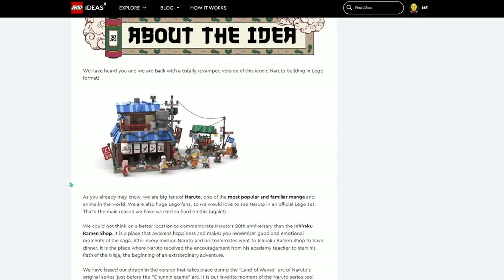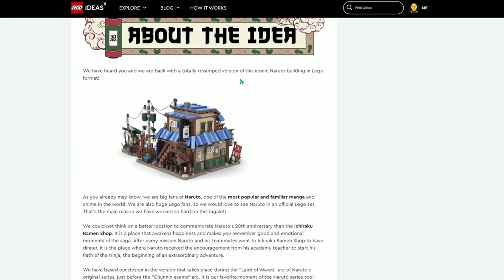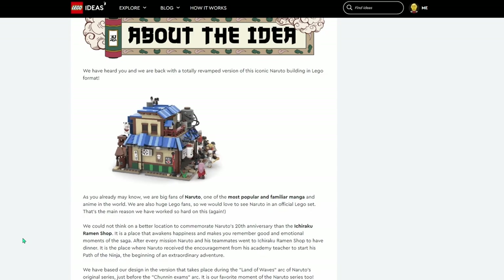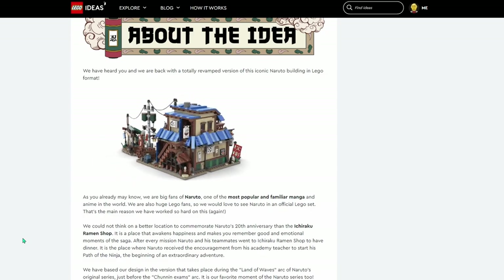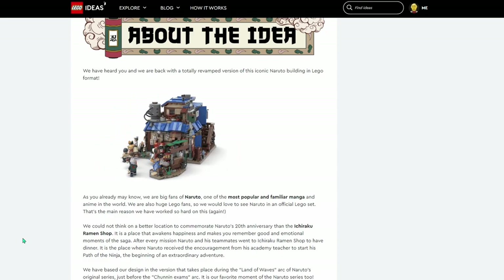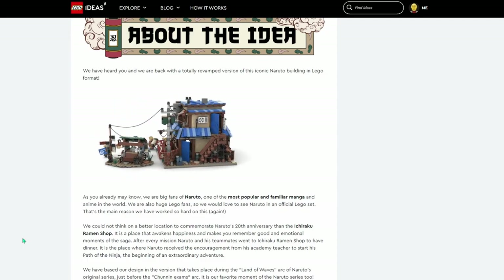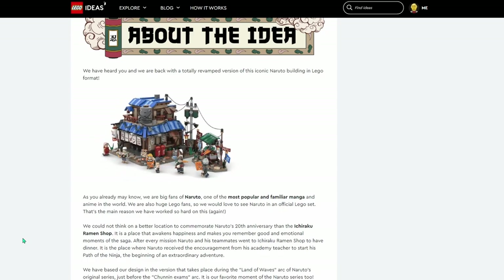I feel like the reason that LEGO isn't going to ever make a set like this, and why they've rejected this one two years in a row, is because of the fact that it's based on anime. And as much as anime is popular, it's still generally not widely, widely accepted. I think that's why they haven't done anything on this kind of theme or any of the other even slightly more obscure themes.